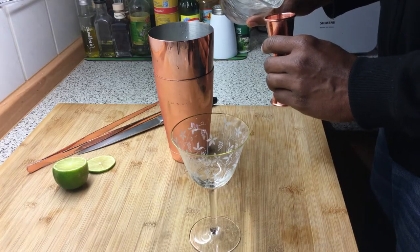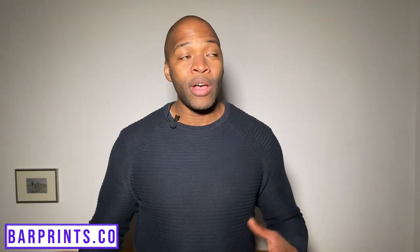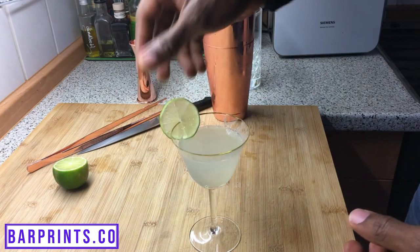First up, we have the classic Daiquiri. All you need is: take your shaker with some ice and add one ounce of simple syrup, one ounce of fresh lime juice, and two ounces of your rum. Just in case you don't have simple syrup, don't buy it — it's just sugar and water, super easy. Give it a nice good shake with ice, then double strain that into your glass and garnish with a lime wheel.